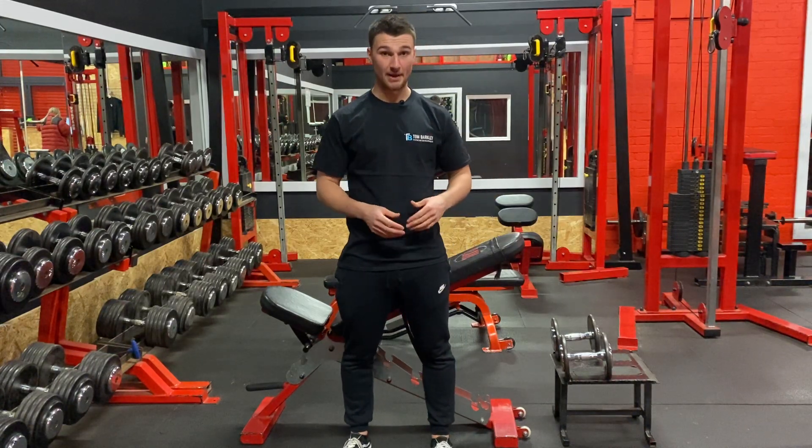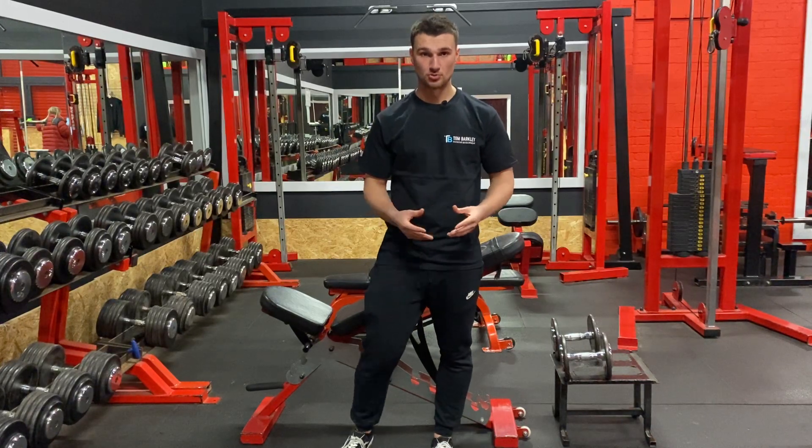Hi guys, I'm going to show you how to perform a prone dumbbell row. This exercise targets your mid traps and your rhomboids.